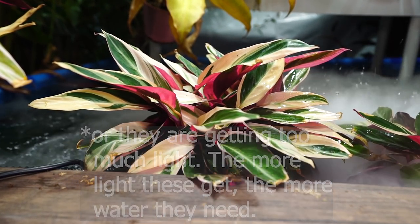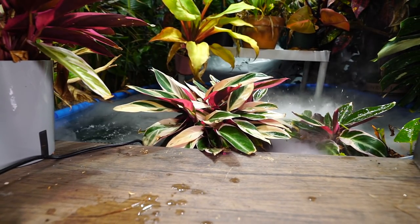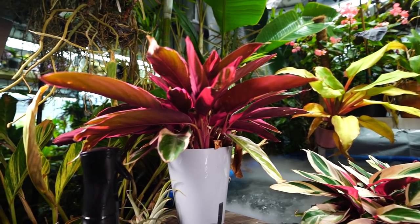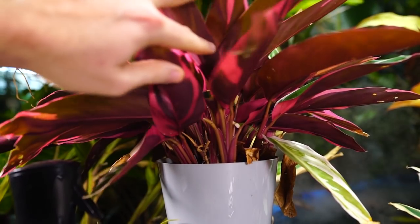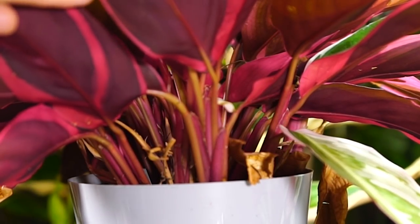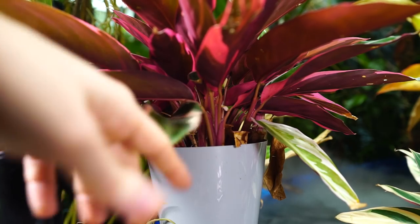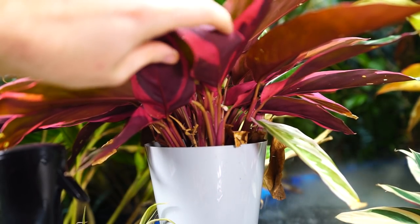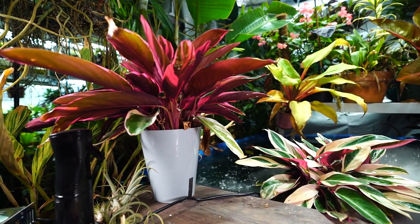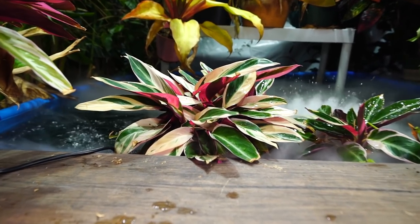Spider mites and mealybugs can be issues on these plants. For the most part, if they're getting good humidity and airflow, spider mites shouldn't be a problem. But because of their dense, lush growth habit, bugs can be a pain. With plants like these, I'd usually take them to a sink or shower, get them on their side, and rinse them out very heavily to blast the bugs off. Then spray down with a horticultural oil or soap. They like water so much — they really don't mind a shower and enjoy their spa days.